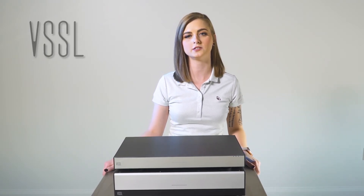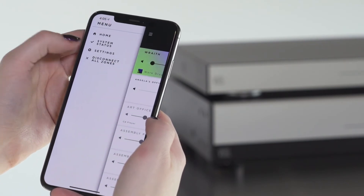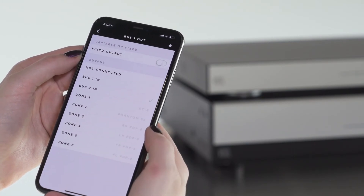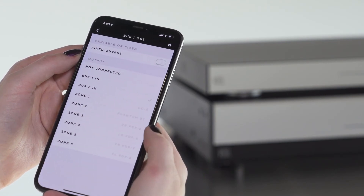Once the RCA cables are terminated and the Vessel units have been powered and set up, go into the Vessel app on your iOS or Android device. Go into the menu, select settings, select the Vessel unit you are working with, scroll down to the bus out settings, and pick which zone you would like the subwoofer to be paired with. Then select the same bus out setting you plugged your cables into.